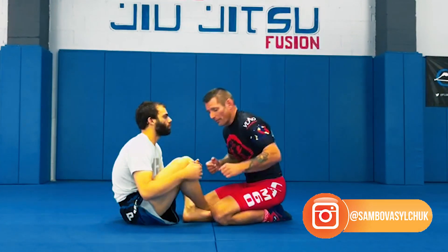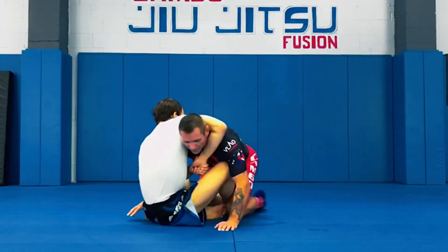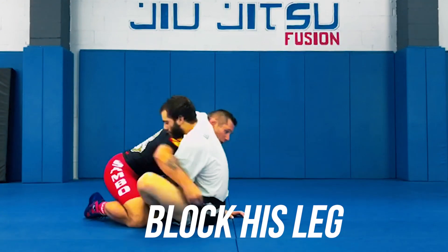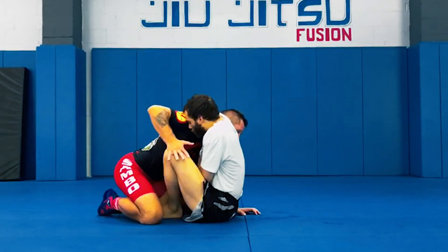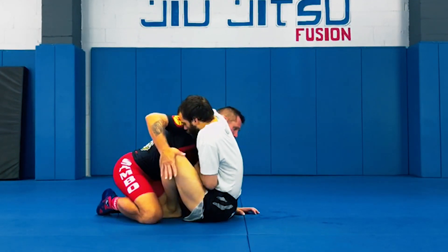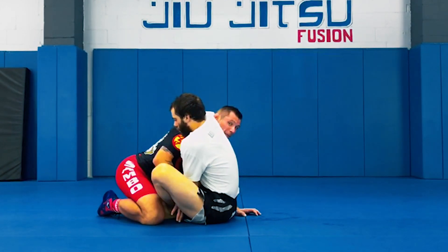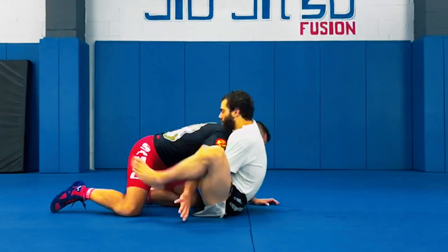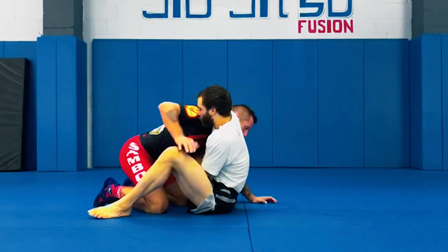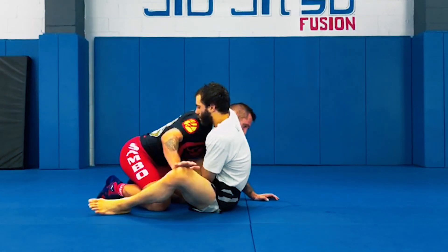So somebody grabs my neck. The first thing I want to do is block this leg. Watch how I do it — not on top of the knee, because my hand can slip one way or worse yet to the inside, and I'll get caught in a triangle if he attacks me from full guard. So I always put my hand on the inside of the knee and push it down.